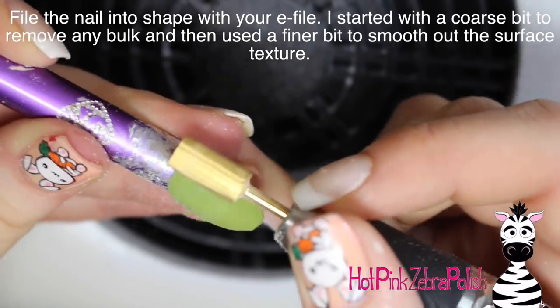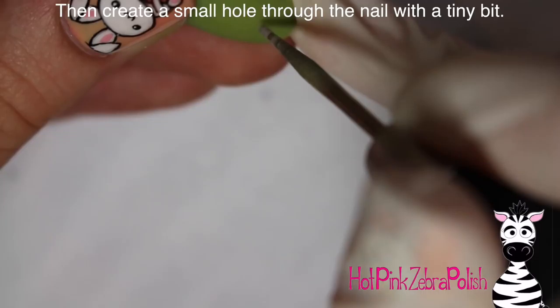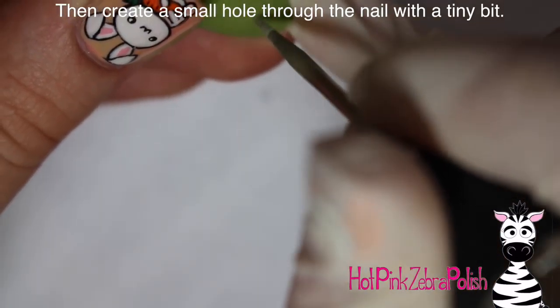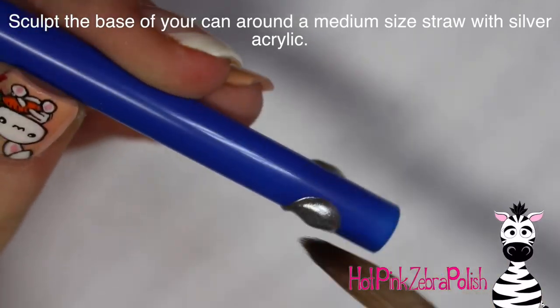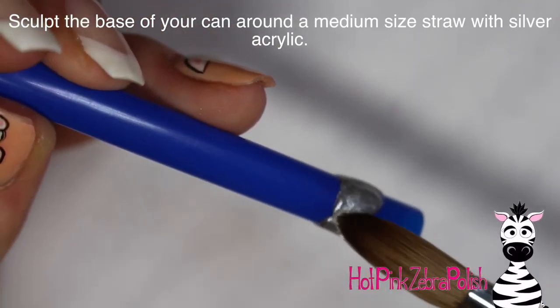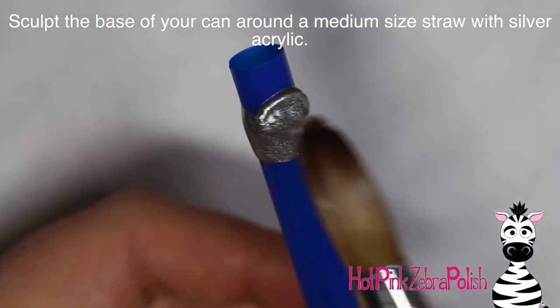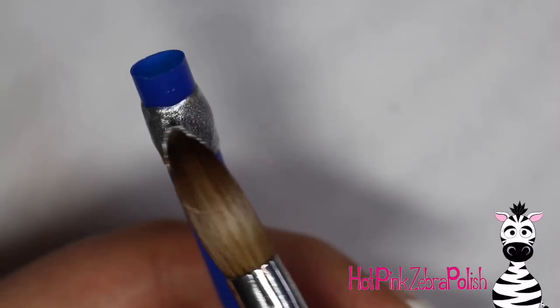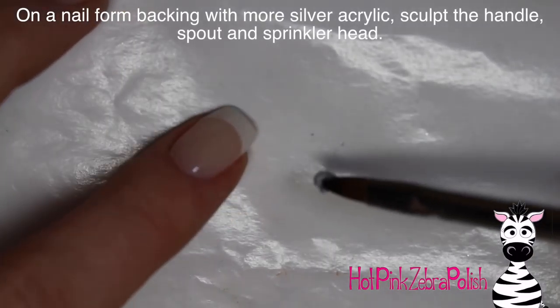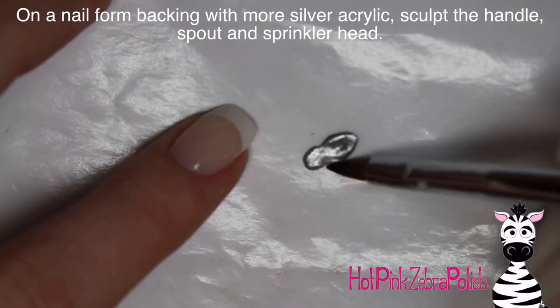I'm going to be filing the nail into shape — I started with a pretty coarse bit to remove any bulk and then a much finer bit to refine the surface texture. Then taking a really narrow bit, create a hole past where the nail bed is, as close to the middle as you can. With some silver acrylic around a straw, sculpt out the base of your watering can — just create a nice little band going around the straw.